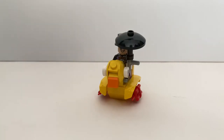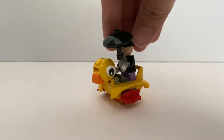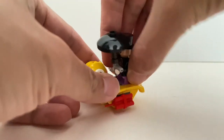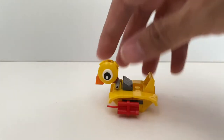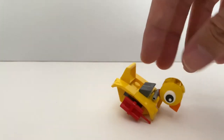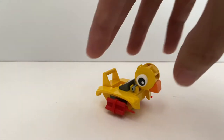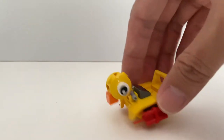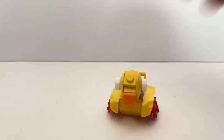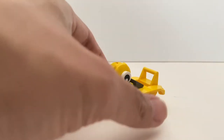And finally we have Penguin. Penguin comes with this iconic duck vehicle. The vehicle itself is a very simple build, but a very nice little build. I really like how they create the head here. Although it doesn't necessarily look like a duck, they did the best they can with the limited parts. I think this is the best part of this pack.